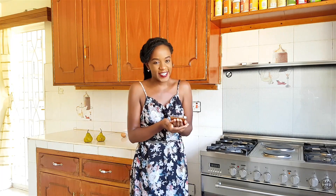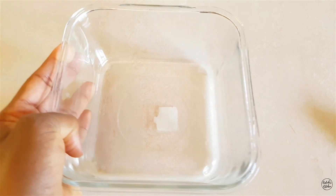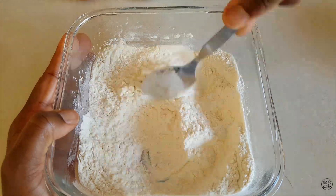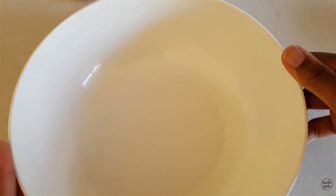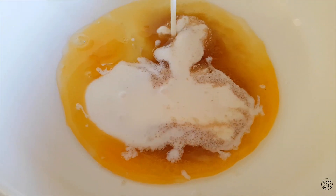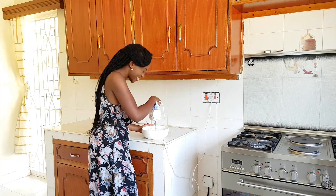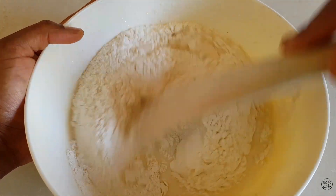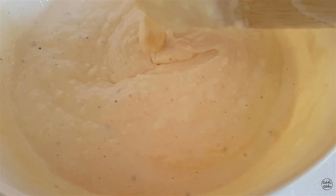Now we're going to set aside our delicious pear caramel and get started on our pancakes. To my first container I'm going to mix in my all-purpose flour together with my iliki. Once combined, I'll set that aside, take my other container, and add my egg, sugar, and mala. I'm going to whisk everything until combined and frothy, then fold in the dry ingredients until just combined and proceed with cooking.